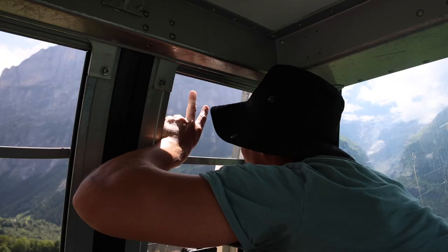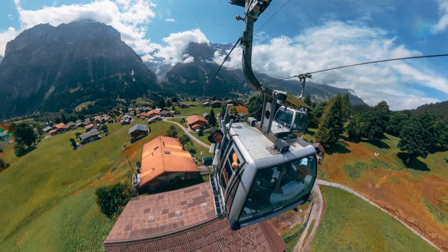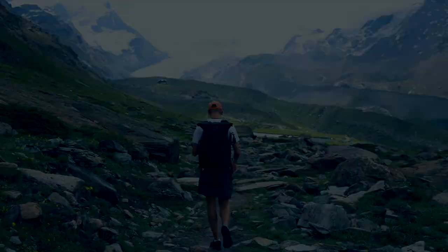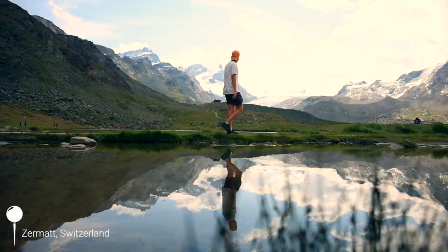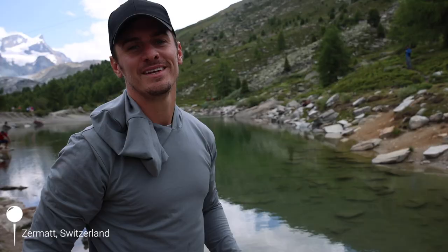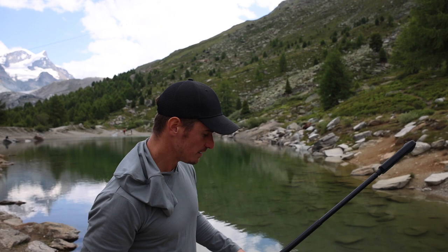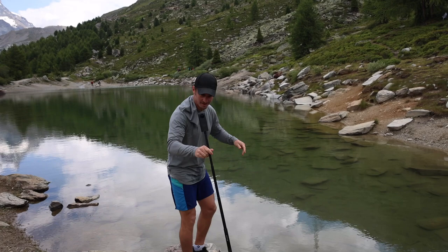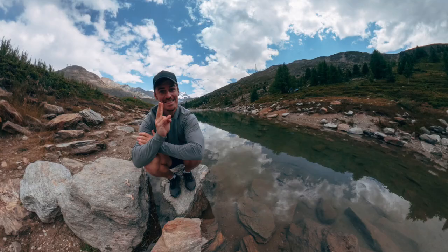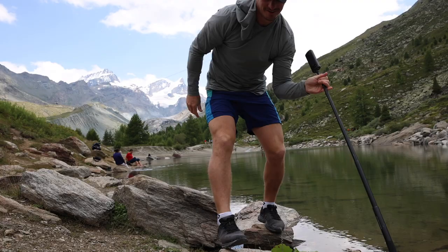We've got to get that mountain in the background, so let's try one from up here. Here's another example of taking a selfie where you won't have your hand in the photo — I'll just shove the camera somewhere for a handless, stickless selfie. Just jam it in this rock. It gives you great versatility, especially when you don't have anyone to shoot you.